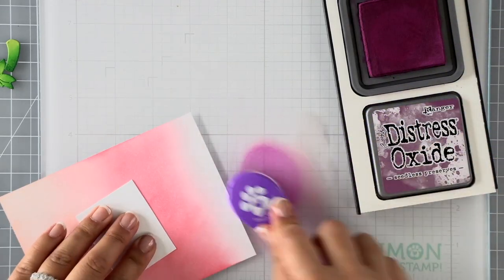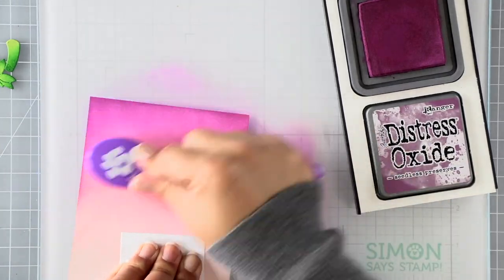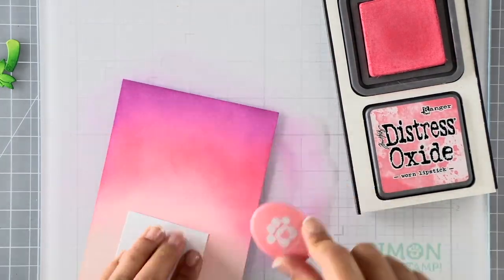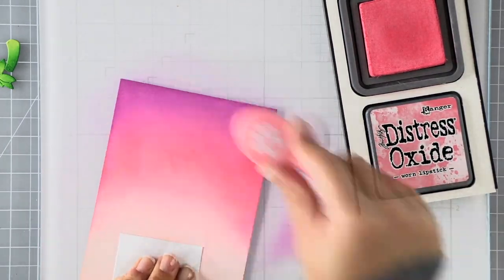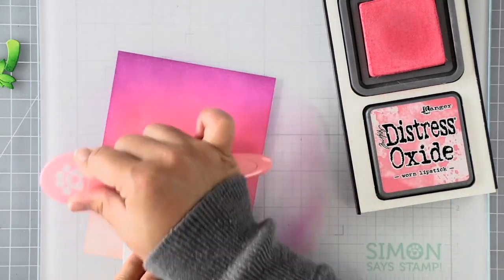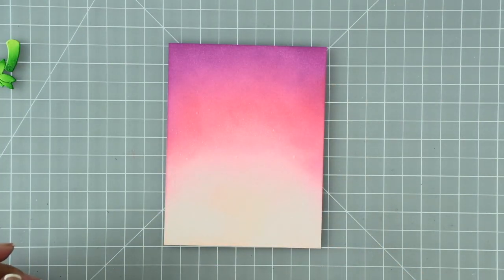Once I've applied a good layer of all three colors, I go back in with the worn lipstick, overlapping it with the seedless preserves and working back and forth until I'm happy with the blend. Another tip for easy smooth blending is to go in both directions — circular motions both counterclockwise and clockwise to get a smooth blend.